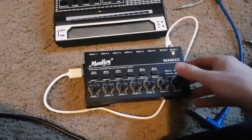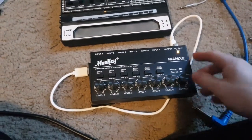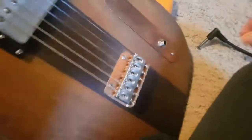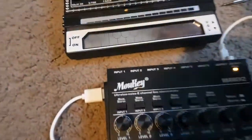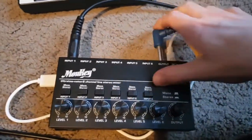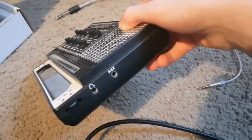The first thing you need to do is get a mixer like this, or anything that can amplify the guitar signal and turn it into a line level signal. This is my guitar cable right here, going from the guitar into the mixer.